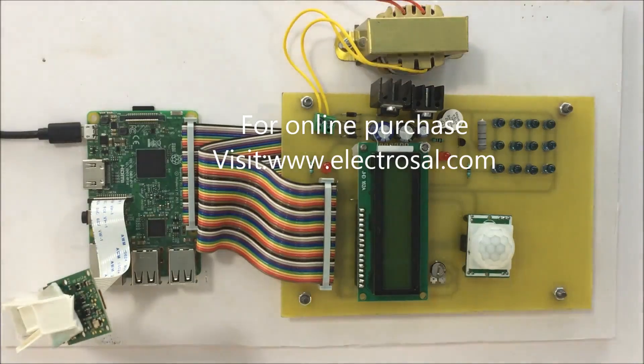Hello everyone, this is model number 273 — a camera based surveillance system using Raspberry Pi and mail alert.